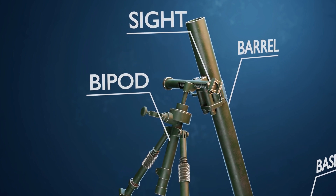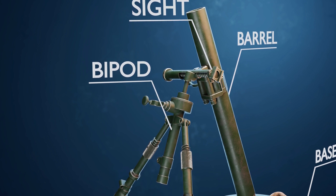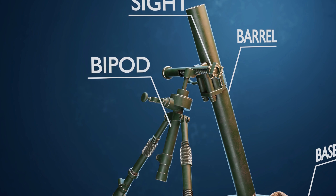The mount. Mortars are typically mounted on a bipod or a base plate mount that allows for aiming and adjustments. The mount allows the operator to change the elevation and direction of the mortar tube to aim at the target.